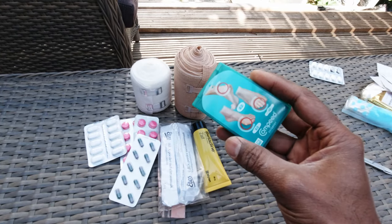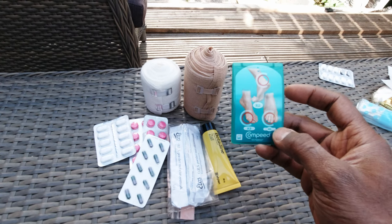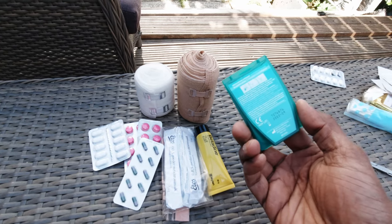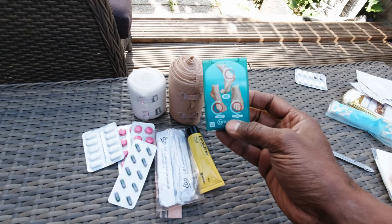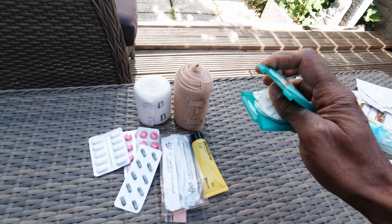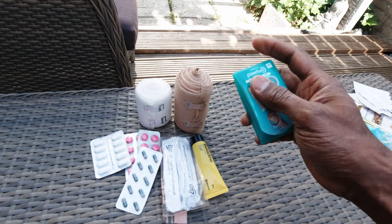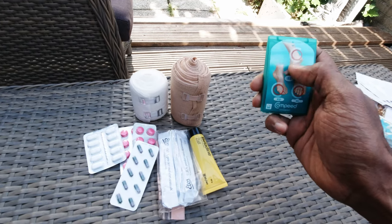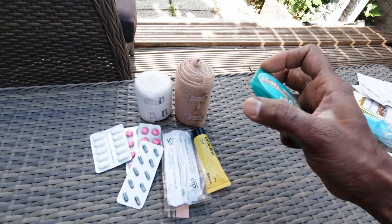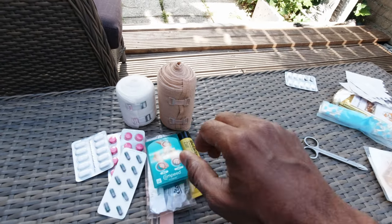These are lifesavers — Compeed blister pads. They help make sure that when I get blisters on my feet they're padded and don't get worse. These really saved my life on the Sweden Trek. I had a blister on my large toe and the larger blister pad really helped. They come in a few pack types — heel pads, side-of-toe pads, and smaller ones for little toes. I bought four packs and repacked them into one plastic container.